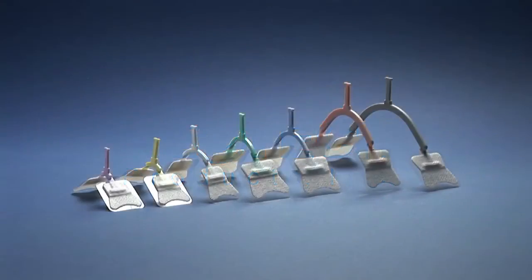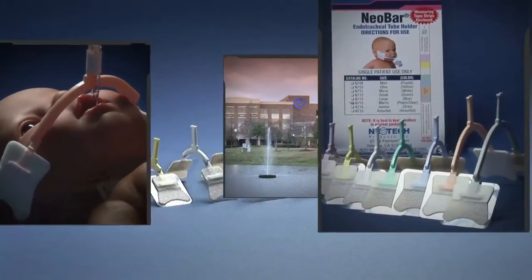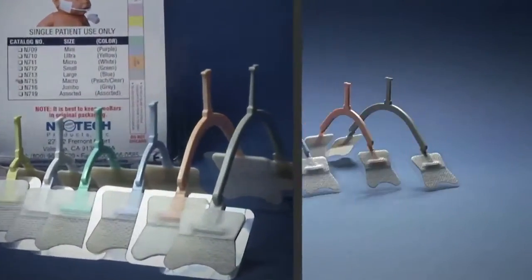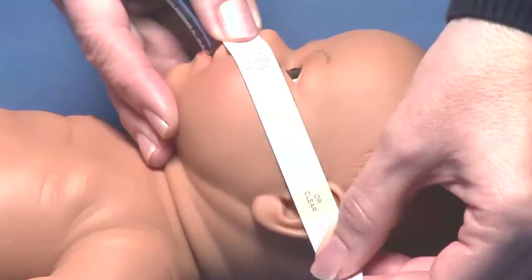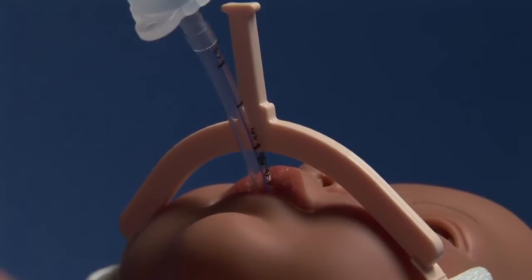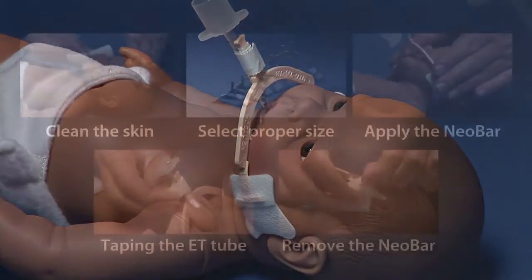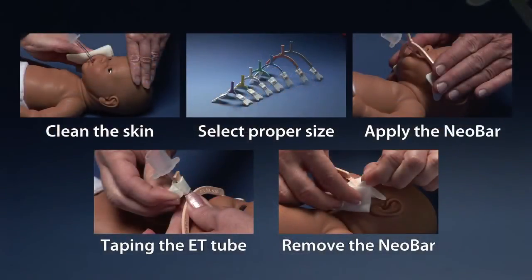The Neobar from Neotech Products has been successfully used to stabilize ET tubes in hospitals around the world for more than a decade. Neobar owes its success to its unparalleled ease of use for securing ET tubes for neonatal to pediatric size patients. Here are a few key steps you should follow to achieve the best success with the Neobar.